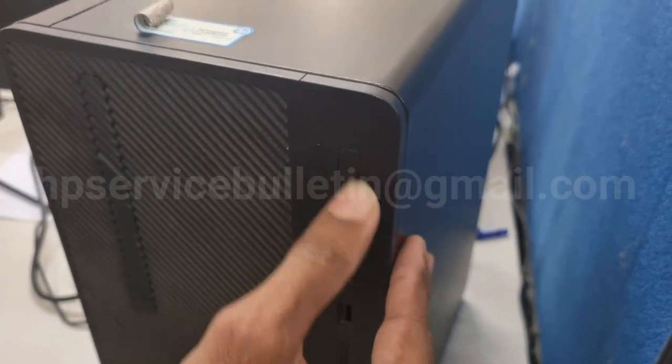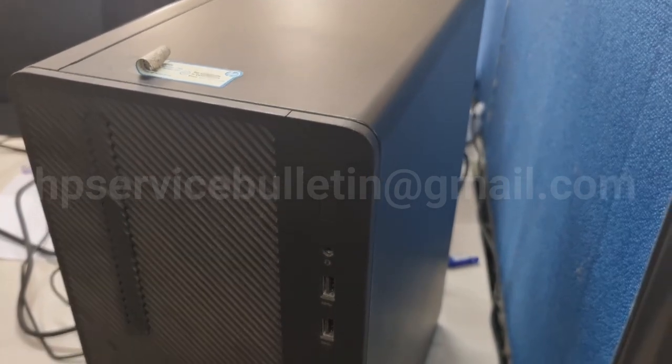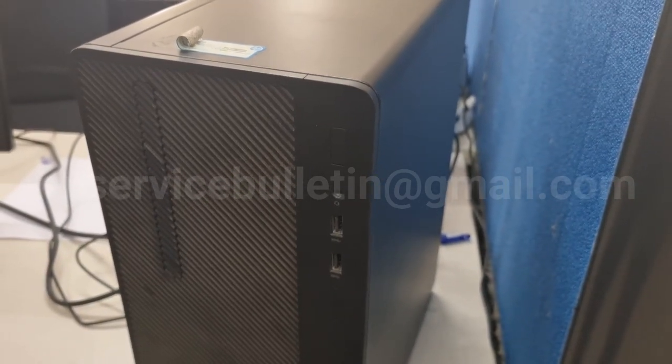Hello team, today I'm showing how to check the HP280 desktop machine step by step.